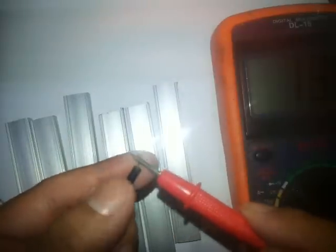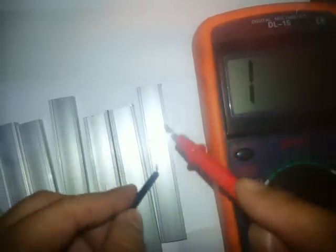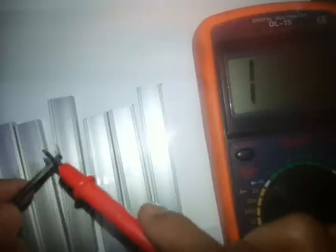We're going to test the insulator of the aluminum. No beep — good, good. The insulation test passed.